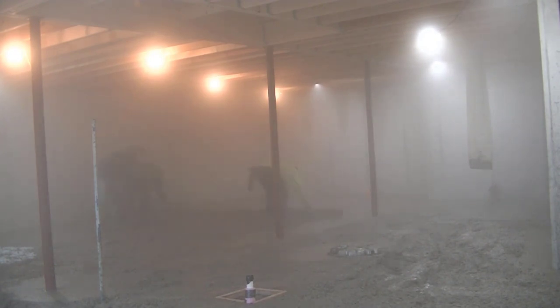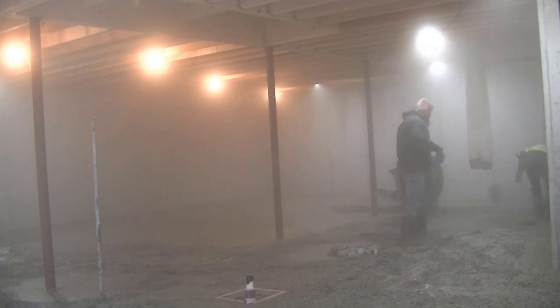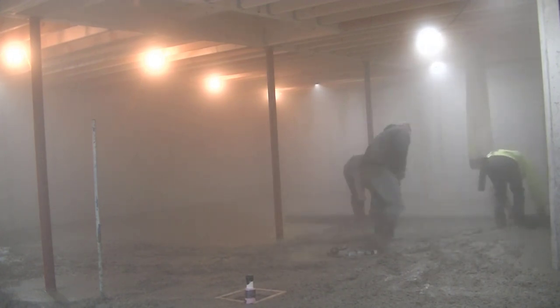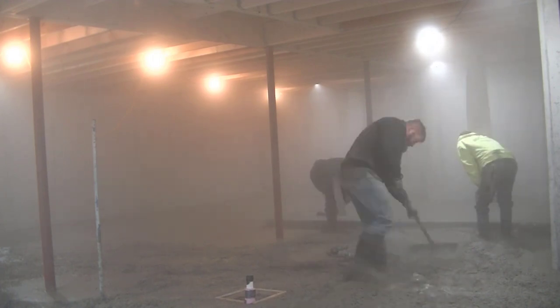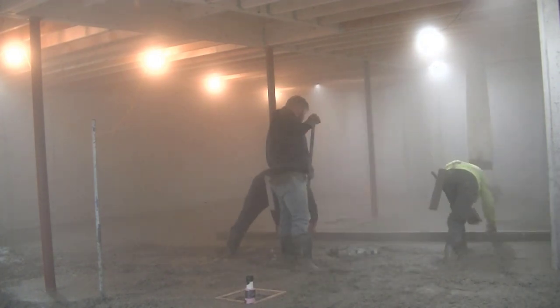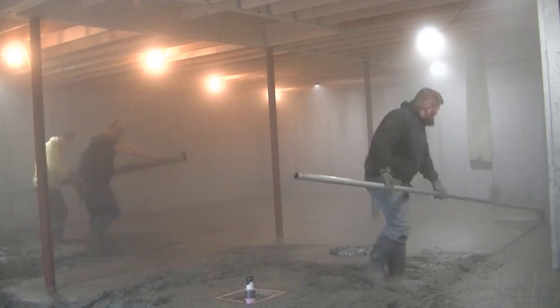We do have a heater blowing in the door but there's just so much cold air coming in right now we can't keep it out. You'll see how we deal with that a little later on in the video. We're getting it screeded now before the concrete starts setting up — if you wait too long it's going to be hard to kick, hard to screed, hard to rake, and really difficult to bull float, especially with all that calcium.